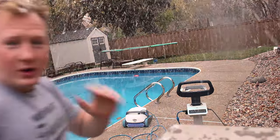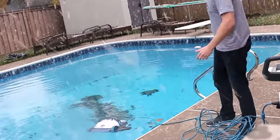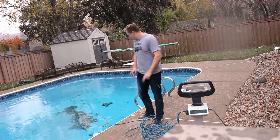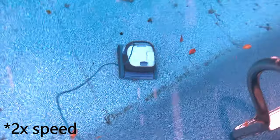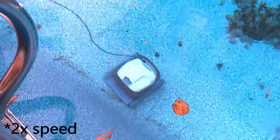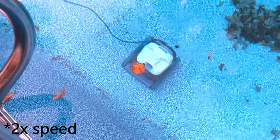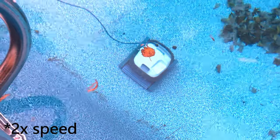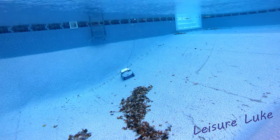We're in suspense — I won't keep you waiting. I'm going to fire up the Dolphin and see if we can clean the pool. Fingers crossed. That looks normal — it moves for more than 10 seconds. It's going backwards, it's going! What a sight to see!